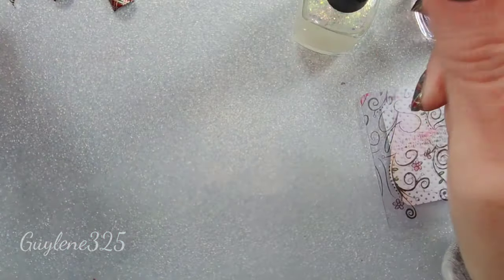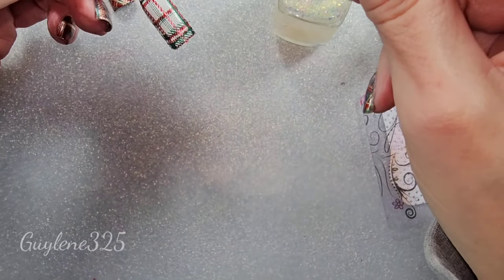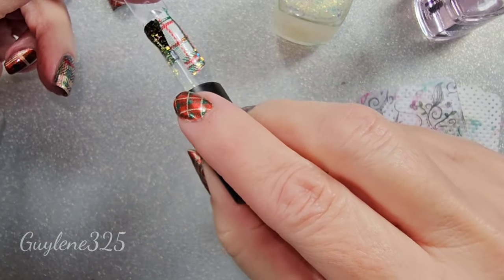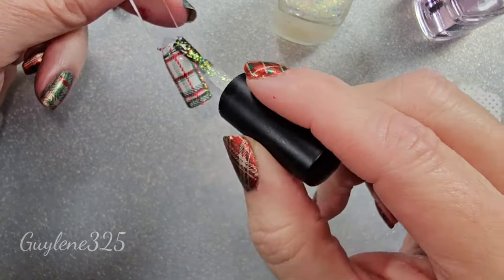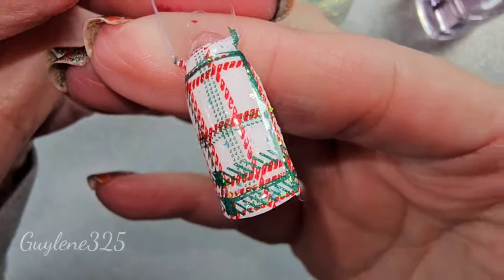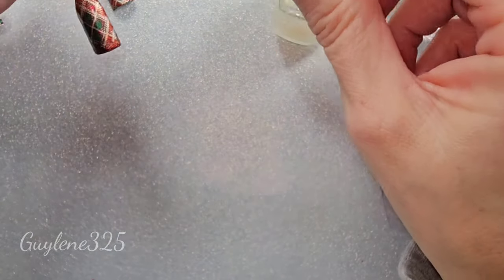But it is so cool — it's like a flaky matte top coat. I'm going to try that. I think that will make a really cute — like, oh yeah — like frosty, Christmassy.